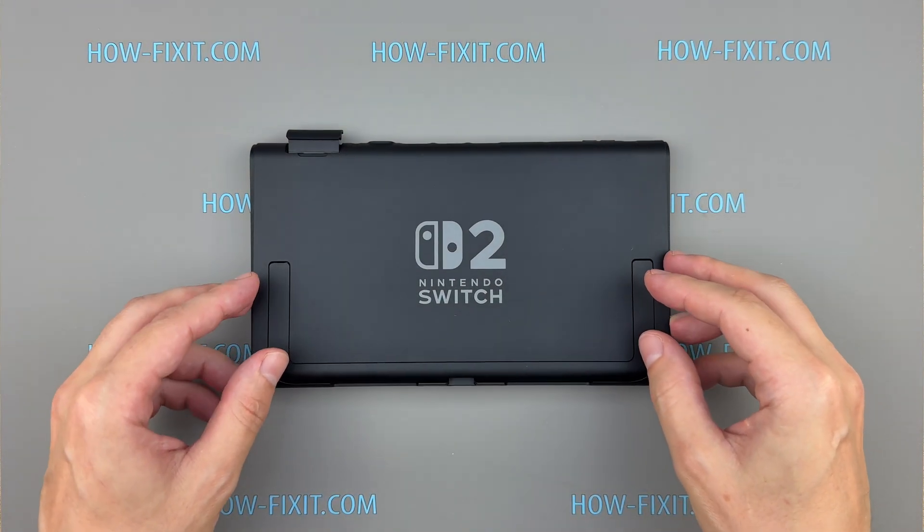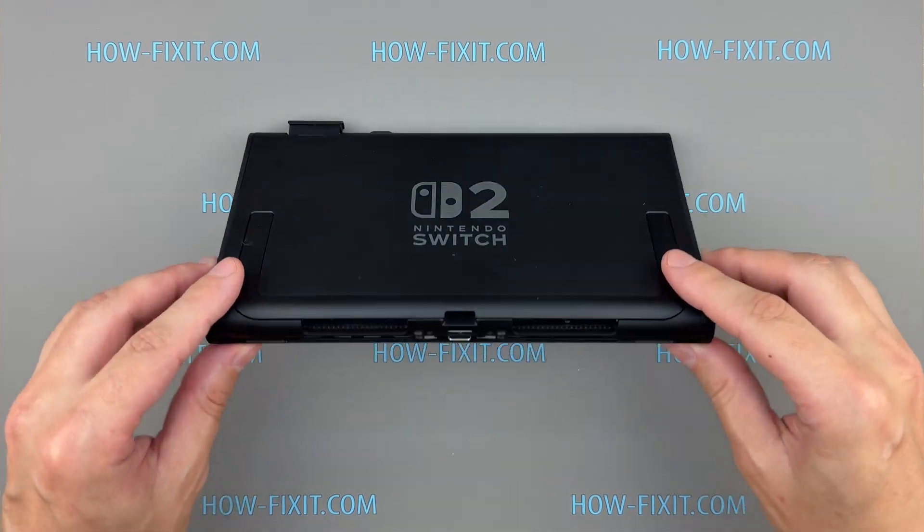Reattach the back cover, secure it with the screws, and replace the original stickers to complete the assembly.